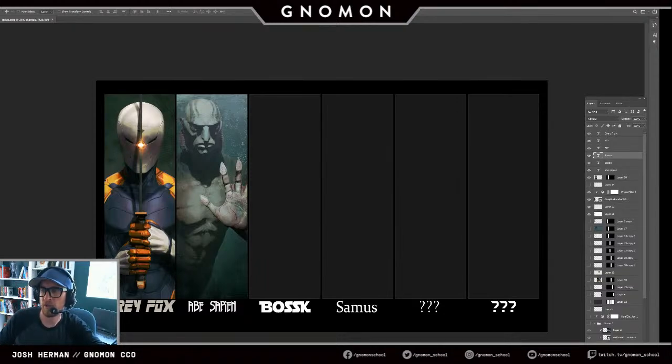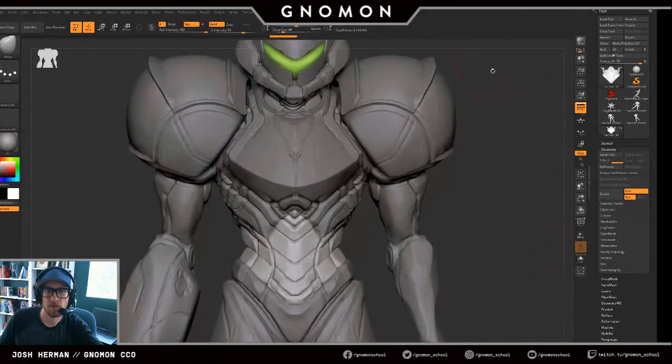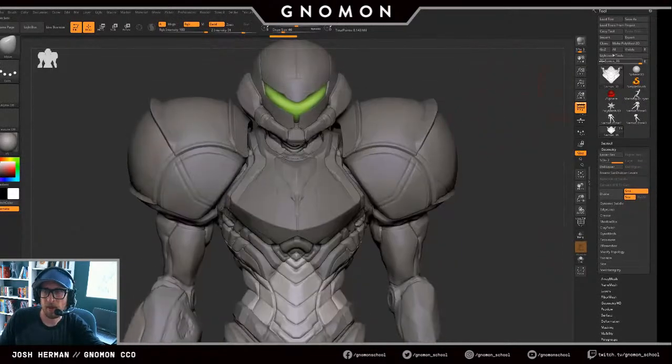I'll probably be doing more paint-over stuff — so all the textures in these two are just paint overs. This Samus one will be added to the group at some point, and then Bosk will also be added. That one's a little bit more behind where we are right now, but I can show you guys that as well.